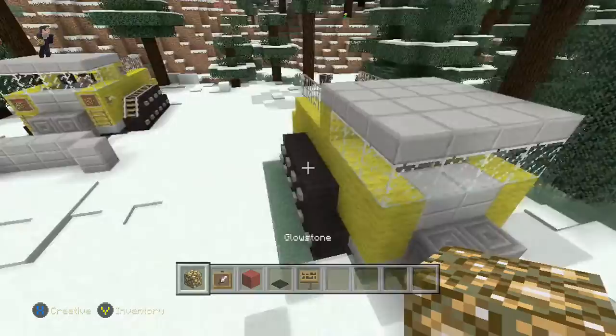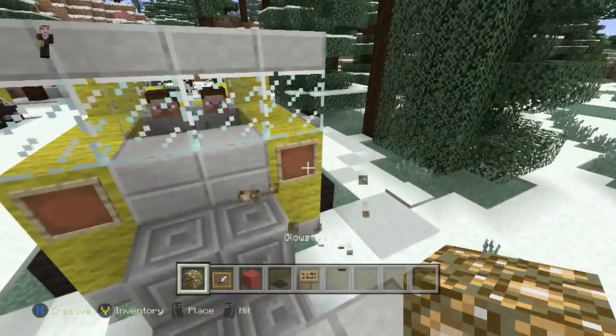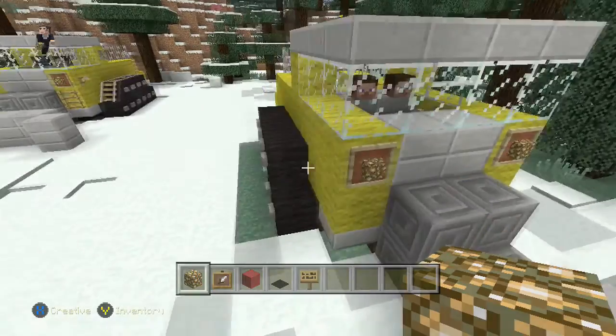Now let's do the headlights in the front with our two item frames on our glowstones. So an item frame on either side, and glowstone inside the item frame.